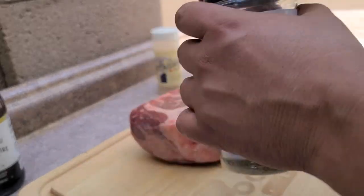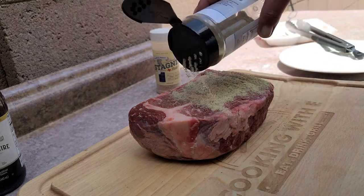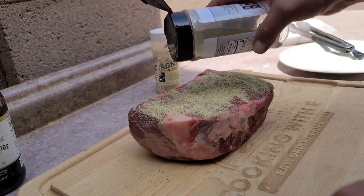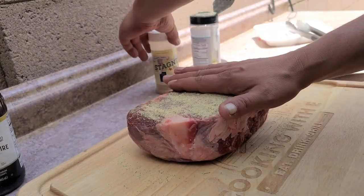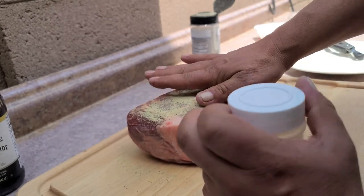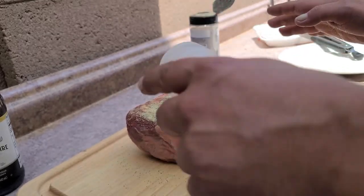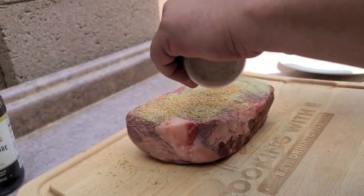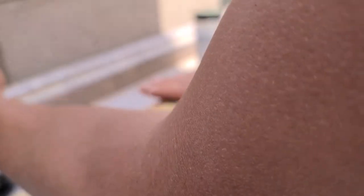I'm gonna start out with this and season the heck out of it — you can see how thick this one is. I'm gonna season this thing real, real good. Kind of push it in there so when you flip it, all of it doesn't end up on your board.